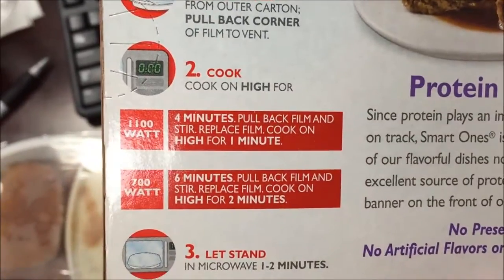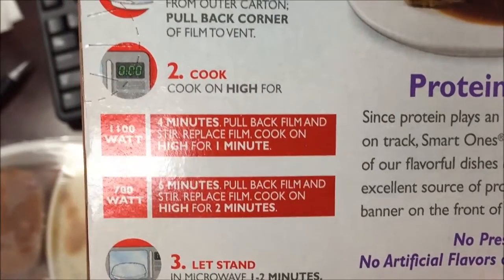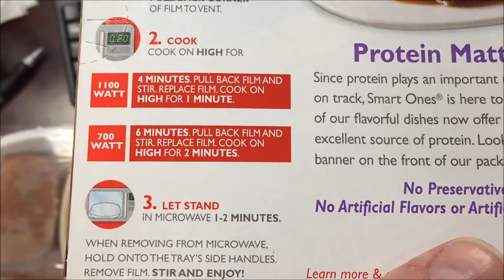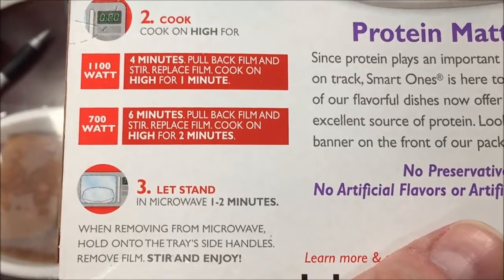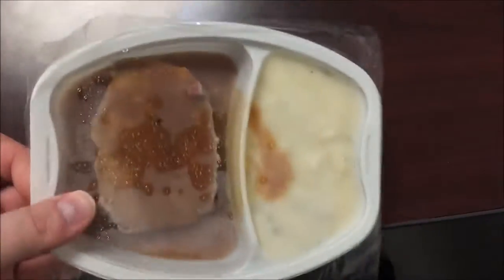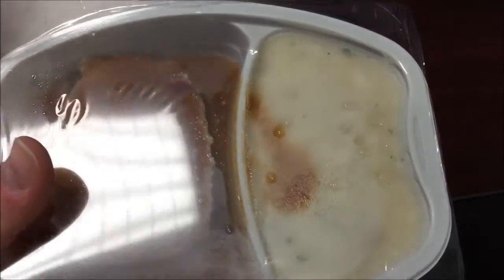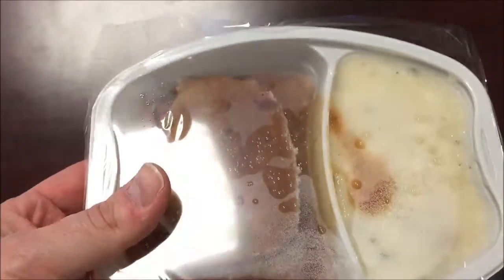It's four minutes, then stir, then one more minute — replace the film after you stir it up, then let it sit to finish cooking. Here is the meal before going in. It's a decent-sized piece of meatloaf with lots of potatoes, so I'm going to get this in the microwave.